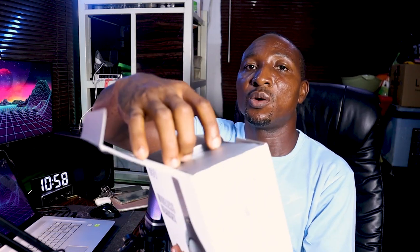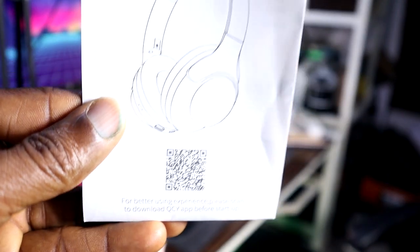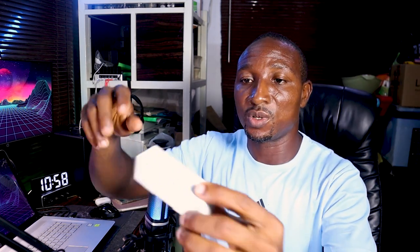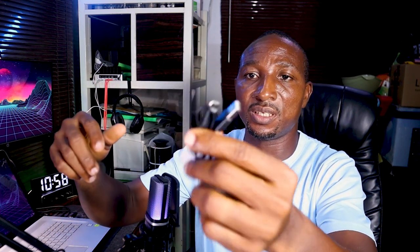I'm going to quickly open it up and show you what I have. You can see it's wrapped in a white nylon. Let's set that aside and see what we have in the box. We have a manual with all the instructions, and a tiny box with a USB-C cable. That's all we have inside.